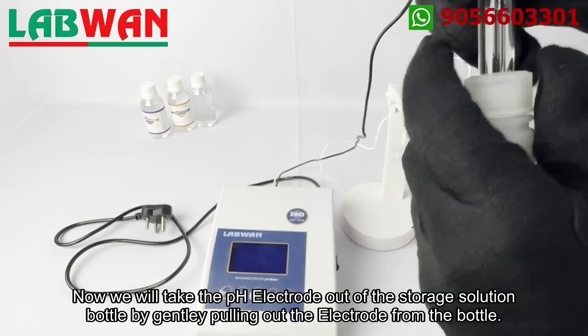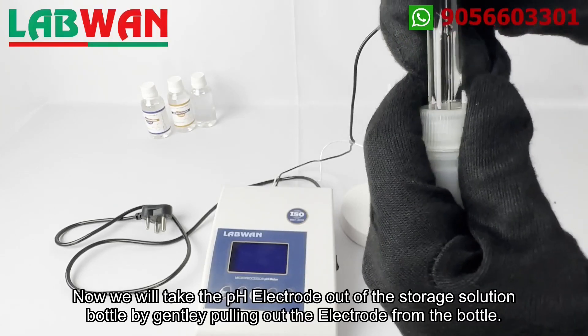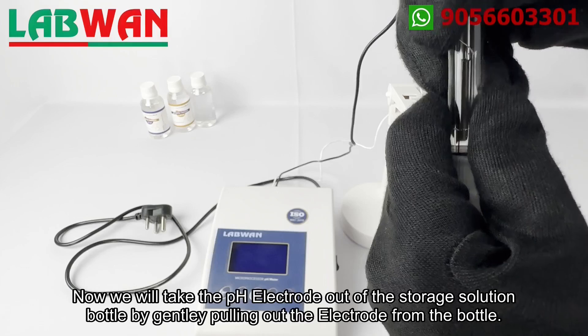Now we will take the pH electrode out of the storage solution bottle by gently pulling out the electrode from the bottle.